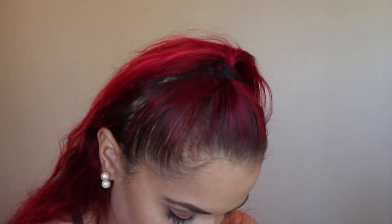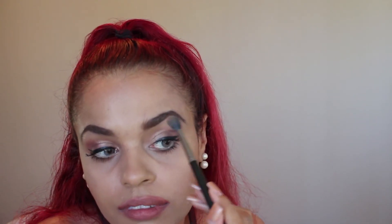Taking the luminizer, I'm applying it with a blending brush on my cheek and brow bone. This completes the face look, giving you that radiance.